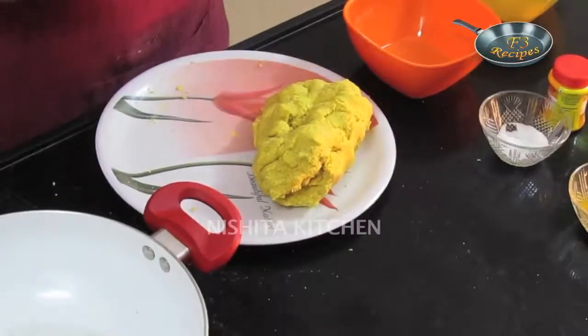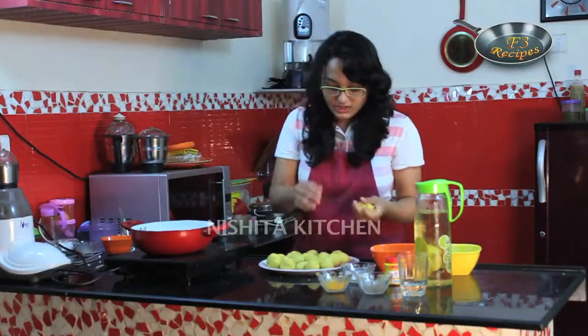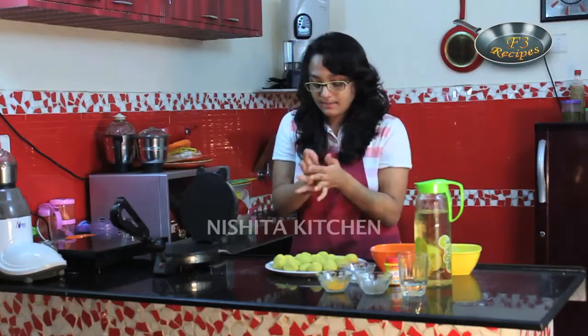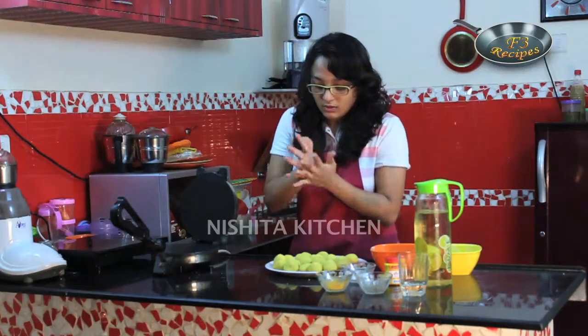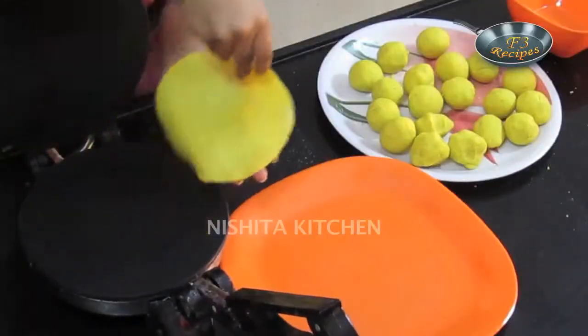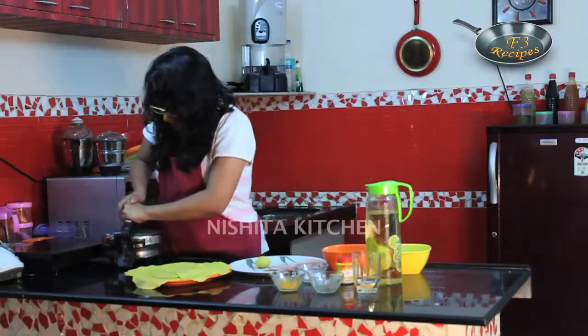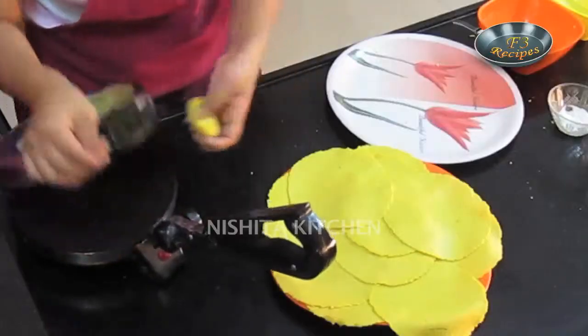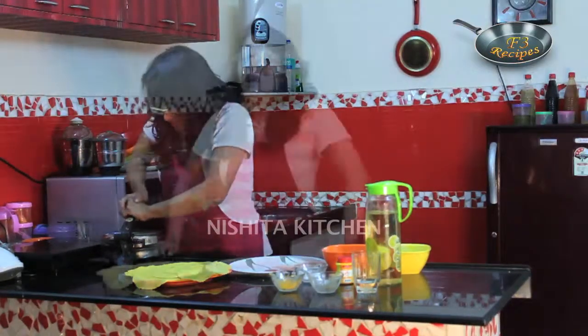We have to make roti out of this. First make small dough balls. We are done with our small doughs. Now we will make roti out of this. For this we will take a tortilla maker and keep our small doughs on it. You can use a little bit of oil or maida for dusting, or you can normally do this. We will make thin nice rotis and keep them aside. Now all our rotis are ready.